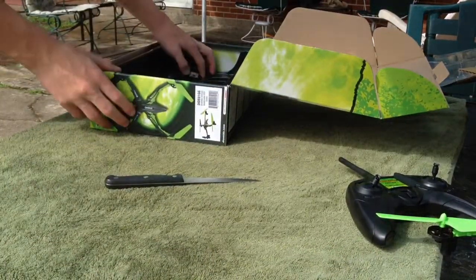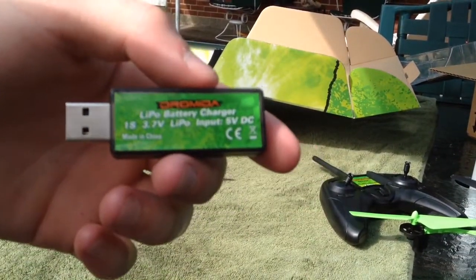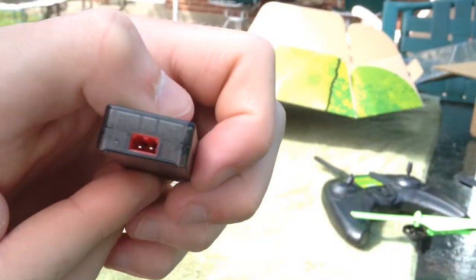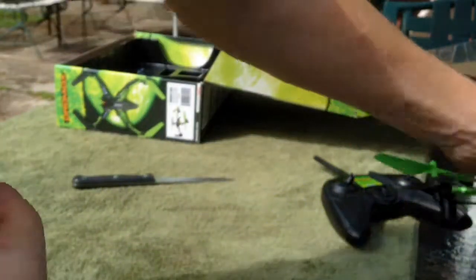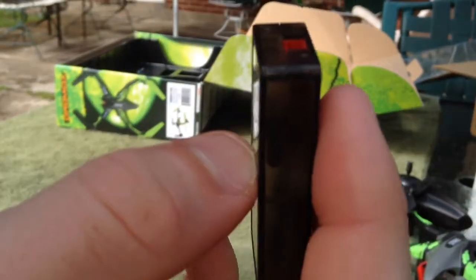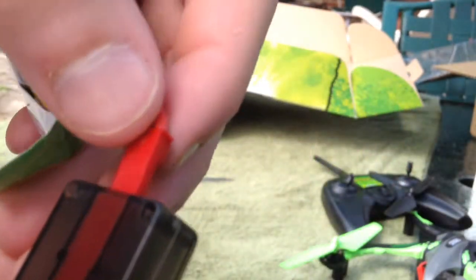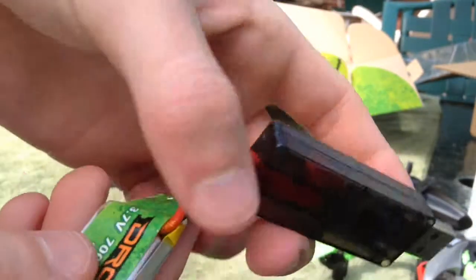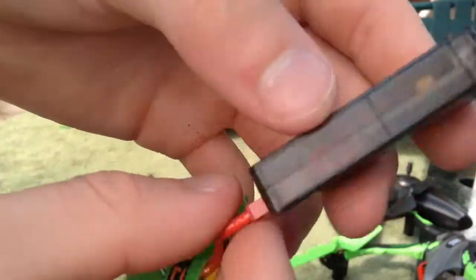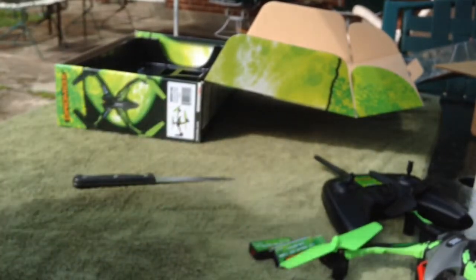Here is the charger — it just plugs into USB. You take your battery, slip it out, and plug it into any USB port and it will start charging. The light inside the USB will flash red when it's done, and solid red when it's still charging.